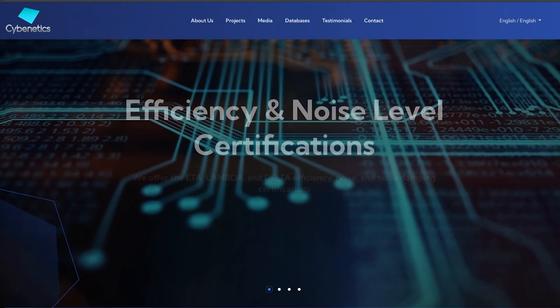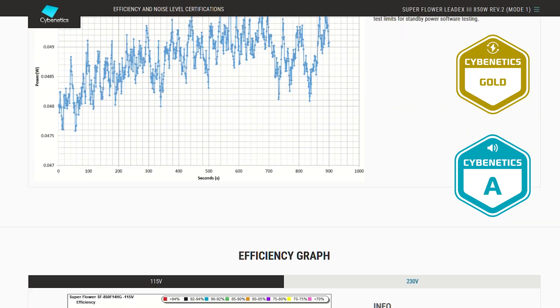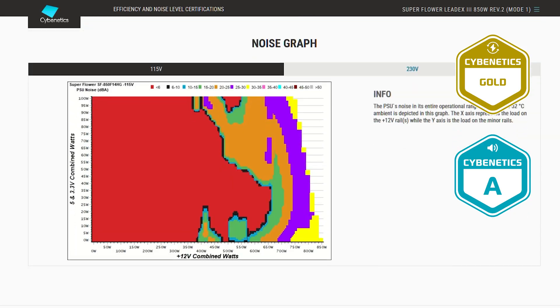We as consumers and even tech reviewers are very dependent on independent companies reviewing these models because it gets really technical. I've only been testing power supplies and PCs for maybe 8 or 10 years, whereas someone like Cybenetics has been doing it for 20 years — and that's all he's been doing. So if you want in-depth information about a power supply like this one, head over to his website. I'll leave the link in the description — you can literally download a whole PDF file on everything about this power supply.